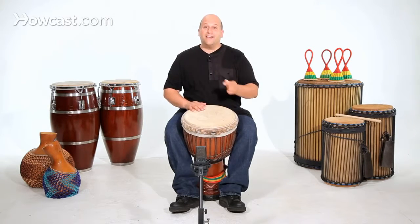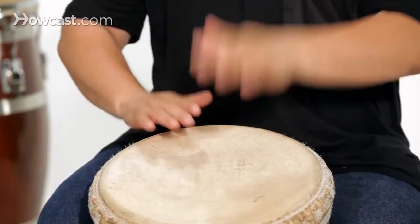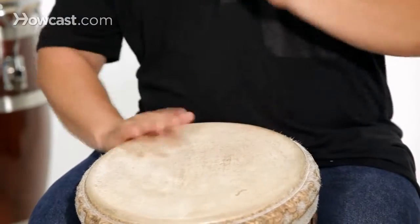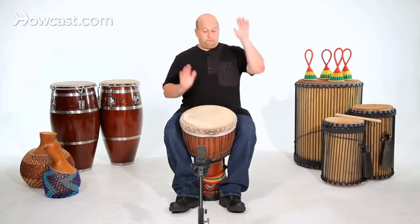Five, six, seven, eight. And that's how we play the first part to kuku from Guinea, West Africa.